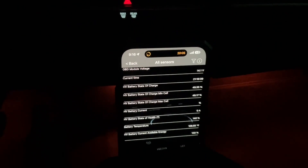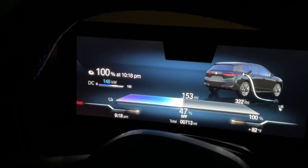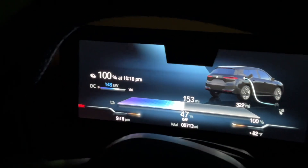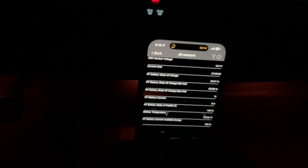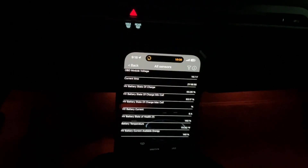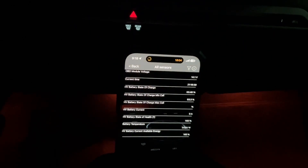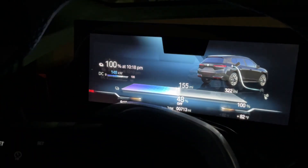Every time I see the kilowatts increase I want to give an update. We're pumping in 148 kilowatts, at 47% charge, and the battery temp is at 111 and a half degrees and climbing. Looks like we still have about 18 minutes of charge left. Still going at 148 kilowatts.